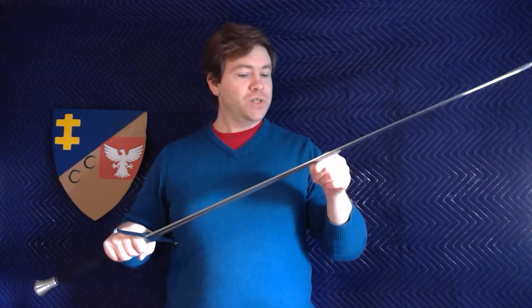This is just kind of a first impressions video because I haven't used it in sparring yet or even partner work. I should be using it in some partner work and maybe sparring soon, depending on when some of my other gear comes in.